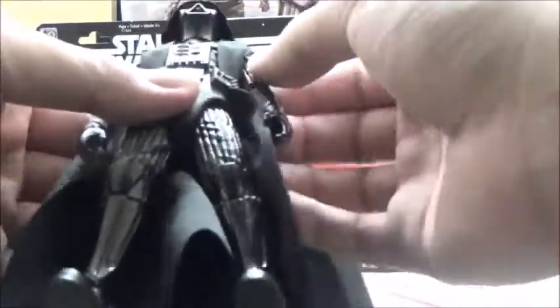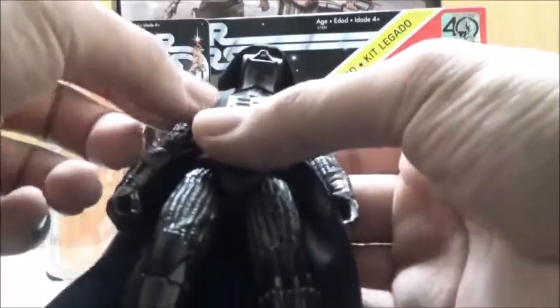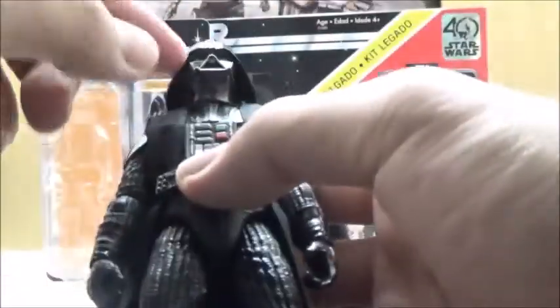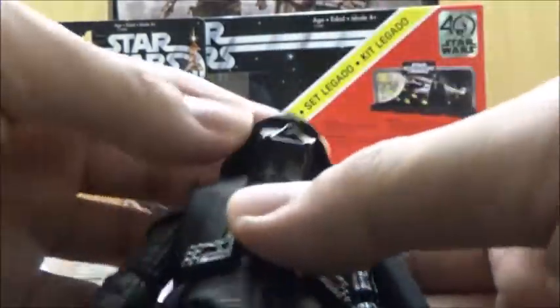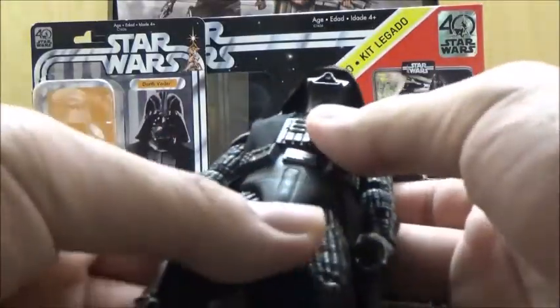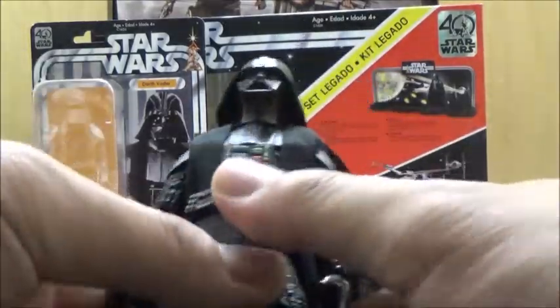Unlike the original Empire Strikes Back and Return of the Jedi 6-inch version, it does have inner cloth here on the body, which on the original version was just regular plastic. It has very similar articulation, which we'll get to in a minute. But obviously, since it is based on A New Hope, the head is not the same mold in general. This is actually a single piece that cannot be removed, since it doesn't need to in this particular version. Overall, the sculpting is completely different all throughout the figure, and I think Hasbro did a fantastic job updating this particular design for this new version.